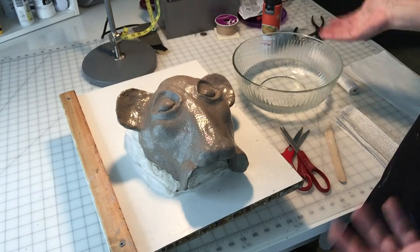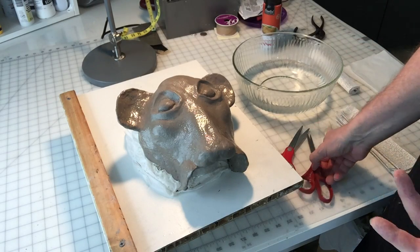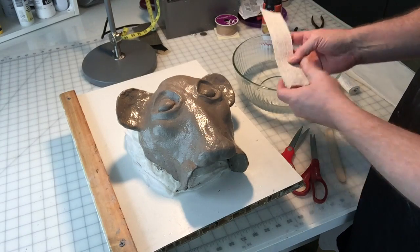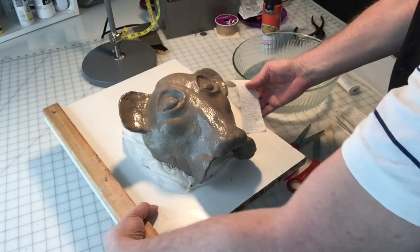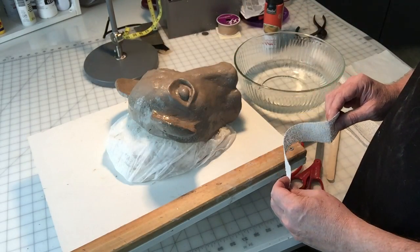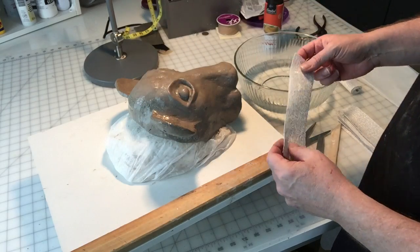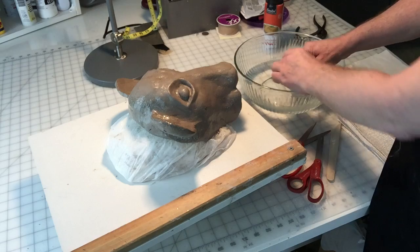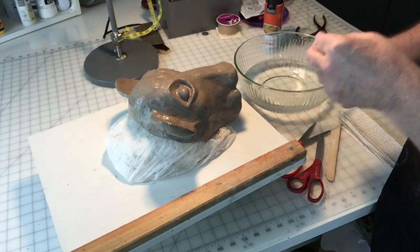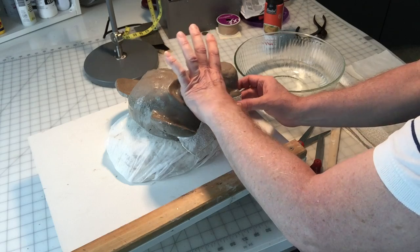I've got my bowl of warm water. The water temperature will cool down as you go, but I always start with it really warm — it just seems to work better. It's kind of like paper mache. You take a dry plaster wrap strip, figure out where you're going to start on your project. For this I'm going to do mostly vertical strips for this layer, then a second layer going horizontal in the opposite direction. You just dip the strip in the water — you don't even need to leave it in real long — drag it across the edge of the bowl to remove any excess water, then put it right over the clay.